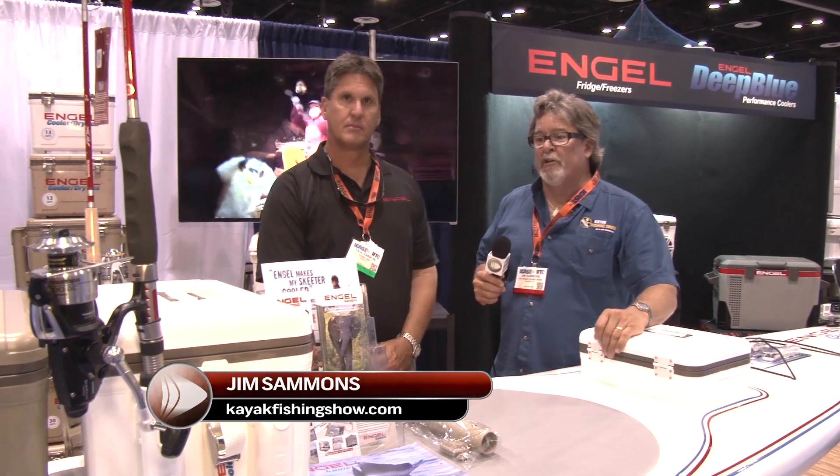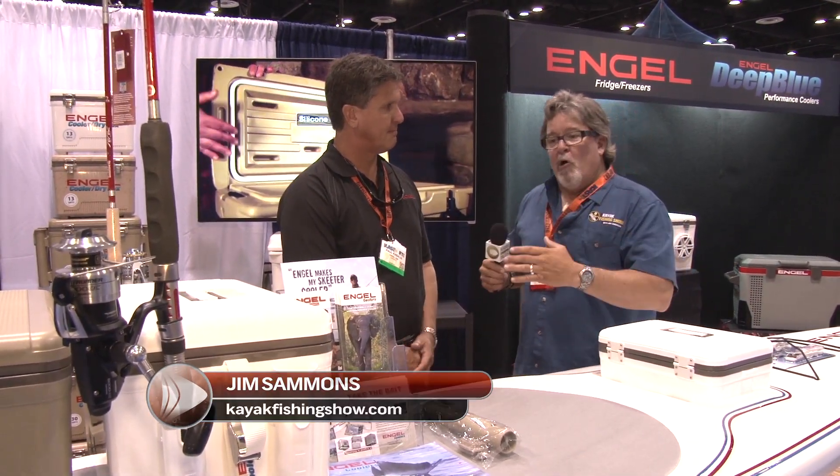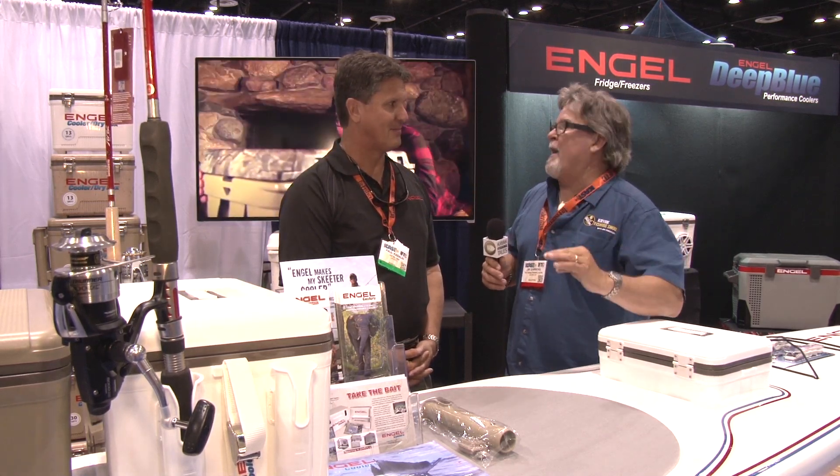Here we are at ICAST 2014. I'm in the Angle booth. Angle's been a great supporter of our show for a couple of years, always coming up with innovative stuff. I'm with Paul here. You've got some great new coolers that are particularly now even more appealing to the kayak angler.